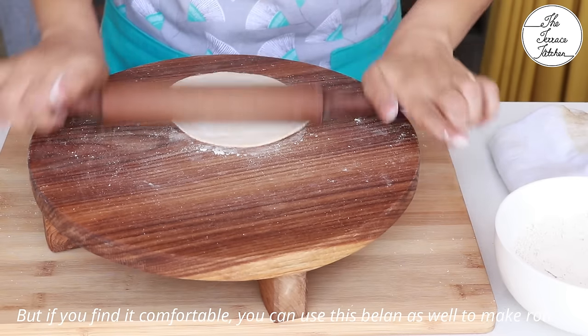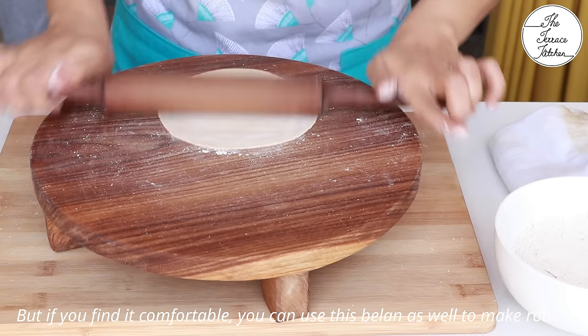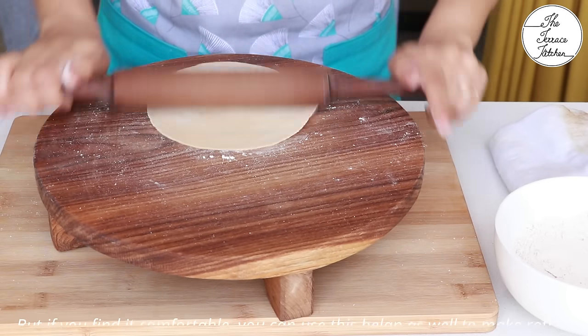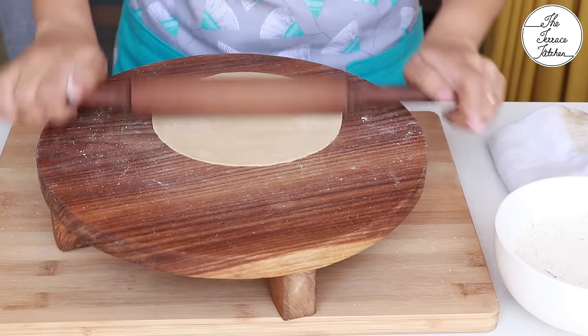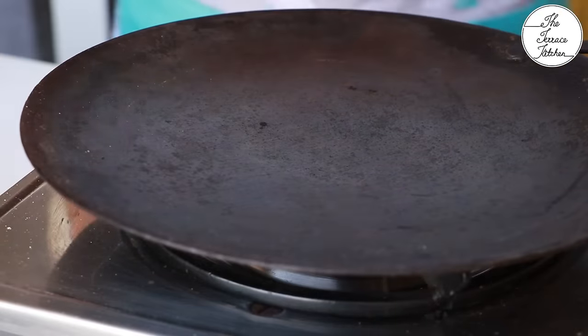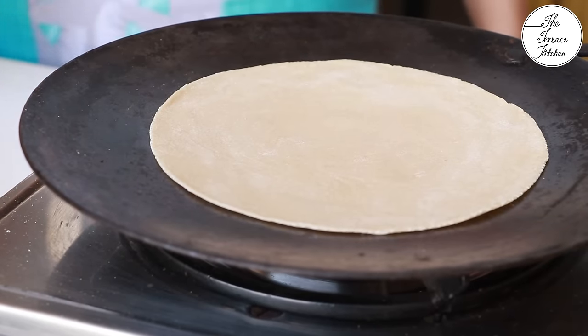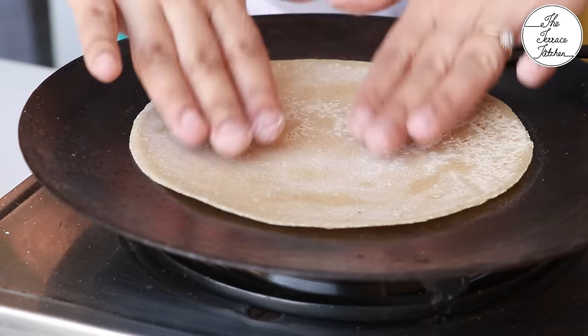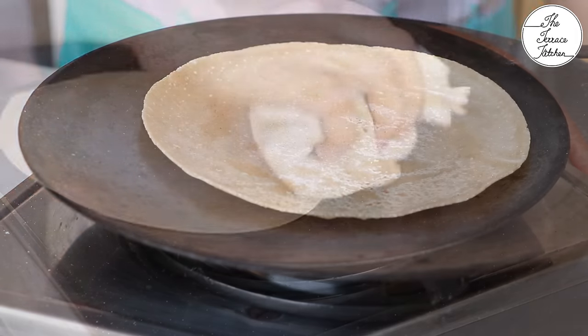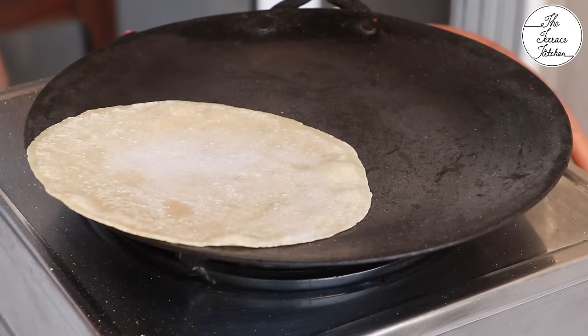I am comfortable making full chapati with the sharp balan as well, so let me show you one with it. Choosing the right balan will help you make better rotis. The same process applies: seven to eight seconds on one side, then flip, and after flipping cook this side completely using the cotton cloth for the edges.